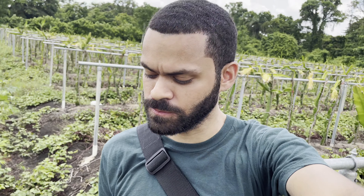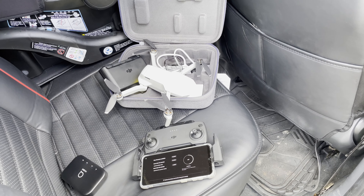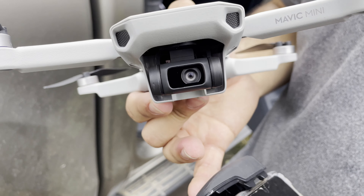Good stuff, it's bussin'. Setting up this drone right now — this is the DJI Mavic Mini. This is what the 4K camera looks like.